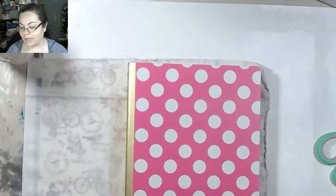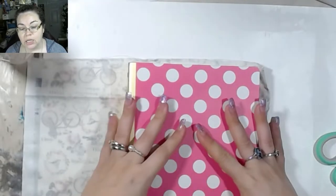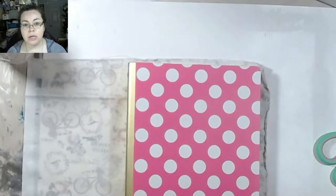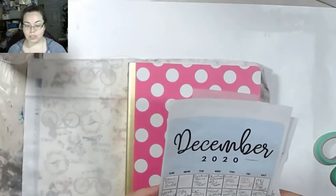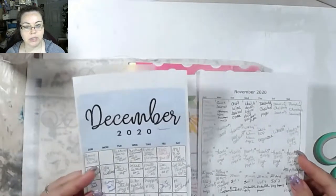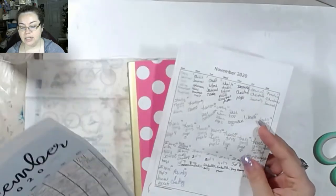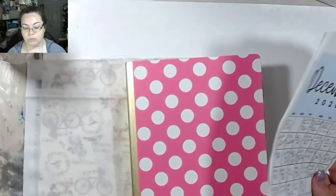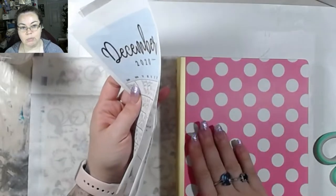Good morning, guys. Welcome back. In today's video, I'm going to be starting a new planner. The way that I've been doing my videos and keeping track of them — because a lot of times I will record ahead of time — works for a couple months, but I don't think it's going to be a very good idea for the entire year. So I figured it would be a better idea to do an actual planner. And I found this in my stash of stuff, so I'm just going to use this and make it a little bit more my style.